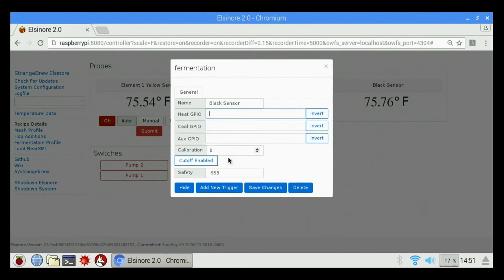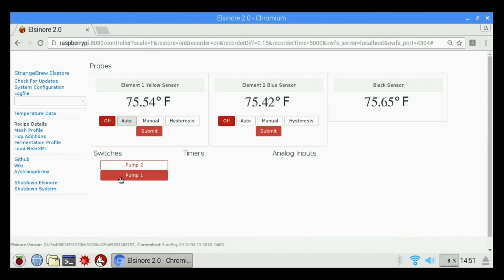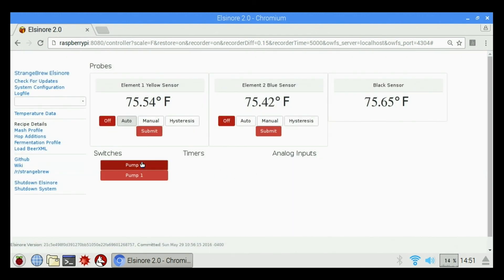The black sensor does not have any GPIO information — it's basically just a sensor to tell you the temperature of whatever you have it used for. We also have pump one and pump two; by clicking on them it turns the pumps on and off. If you double-click on them it'll come up and let you edit the switch, where you can change the name and the GPIO information. The invert tab turns the GPIO from positive to negative and causes it to not work, so leave the invert off — leave it exactly the way it is. You can also delete it if you'd like. Clicking them again will turn them back off.